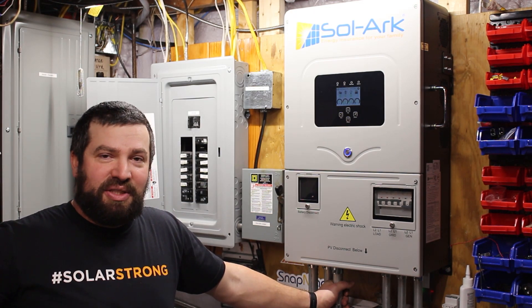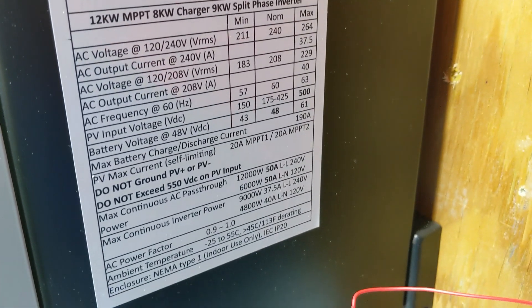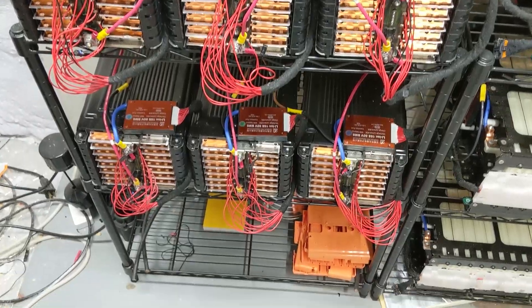I typically operate between 48 and 63 volts. I'm using a 16S battery setup, so that's pretty perfect for me. The battery is a lithium NMC chemistry — these are a couple of different EV packs.